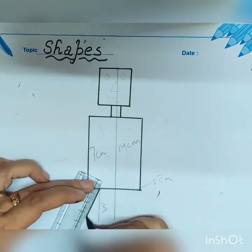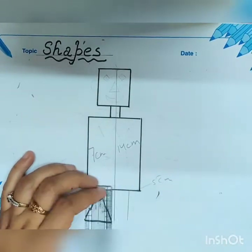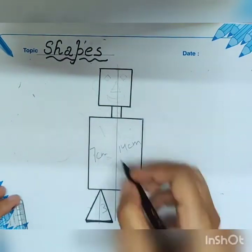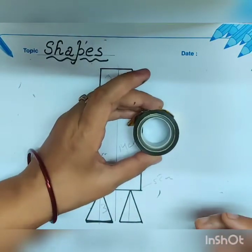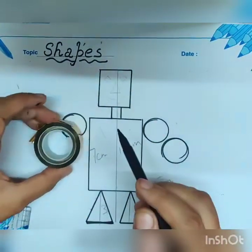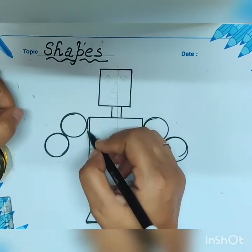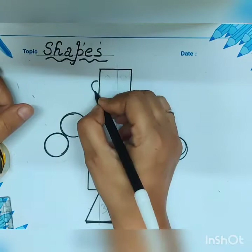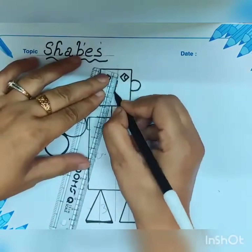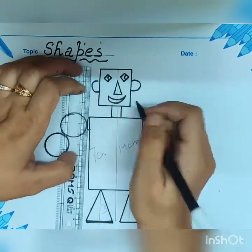Now take a 3 cm center line for the leg of your figure. Now take a round shape for the hand of your figure and draw a circle. Draw 2 circles for the hands, 2 semicircles for the ears, and draw the features of your figure.